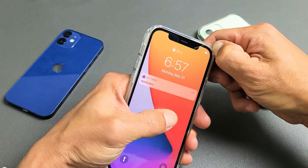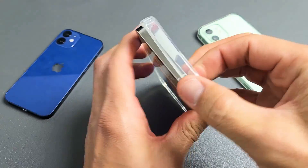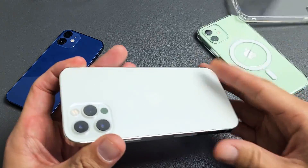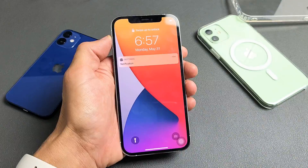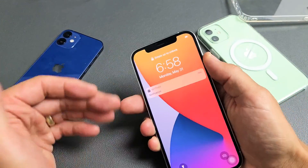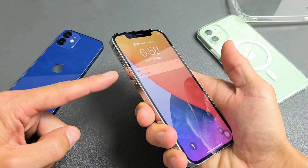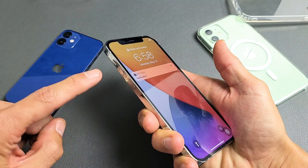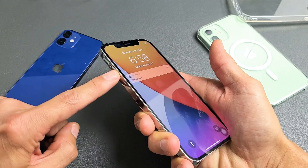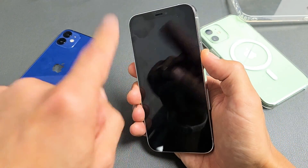We're going to pretend this iPhone is stuck in a boot loop. First thing: if you have a case, go ahead and take off the case — make sure it's naked. Now the first thing we're going to do is force restart it. You're not going to lose any data doing this. It's a key combination: press volume up, volume down, and then press and hold the power button.